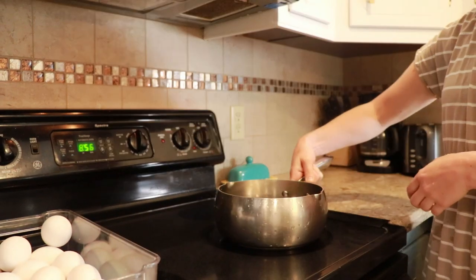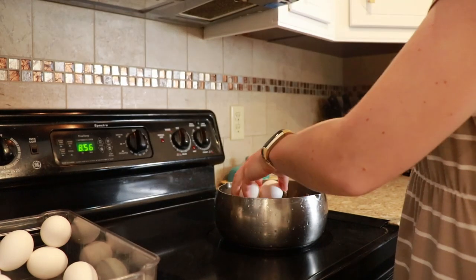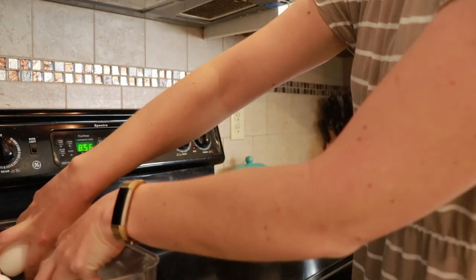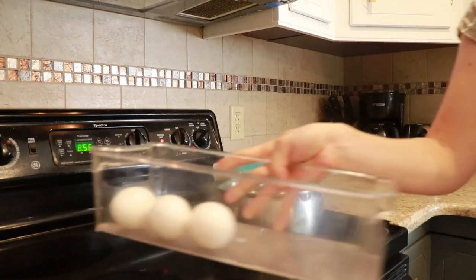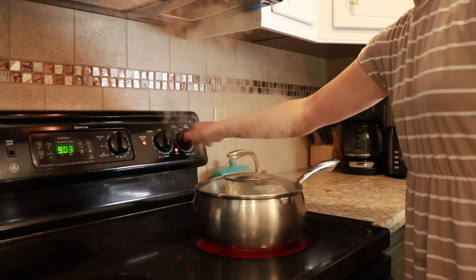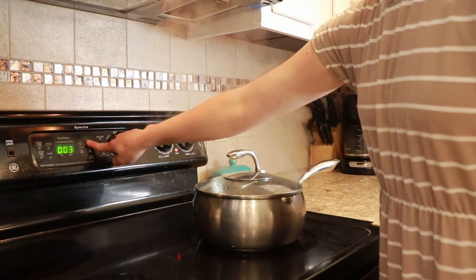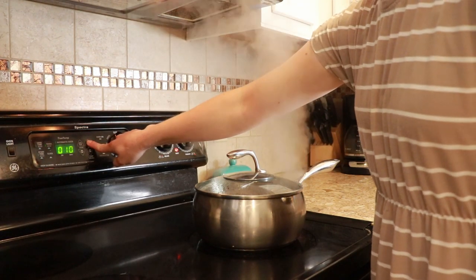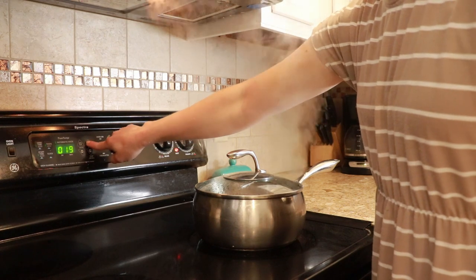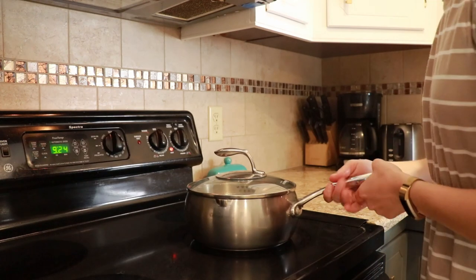Mondays are my meal prep days, so most Mondays you'll find me hard-boiling about a dozen eggs. I cover the eggs in water in a kettle, put them on the stove on high with the lid on until it comes to a boil, then I turn the burner off and leave it for 20 minutes. After that I strain off the hot water and give the eggs an ice water bath.